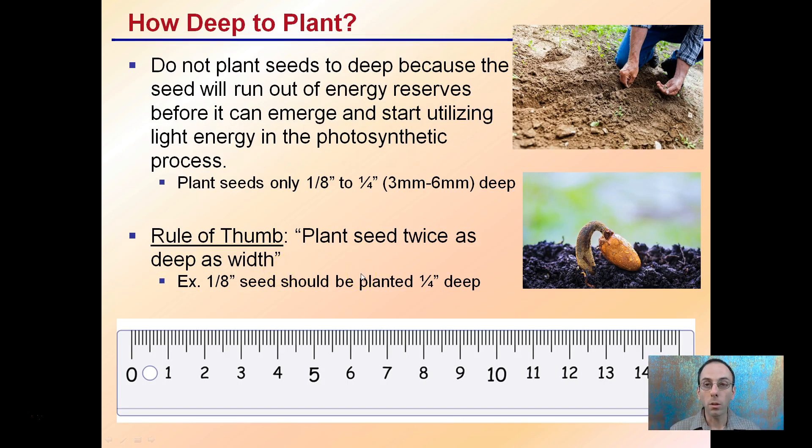So how deep to plant? This is important for increased odds of emergence. You don't want to plant your seeds too deep because the seeds will run out of energy reserves before they can emerge and start utilizing light energy for the photosynthetic process. Typically, you want to plant seeds only about an eighth to a quarter inch — three to six millimeters deep. The rule of thumb is to plant the seed twice as deep as its width, so an eighth-inch seed should be planted about a quarter inch deep. This image is showing planting in soil that would be much too deep for cannabis seeds, as they'll run out of energy before they can emerge.